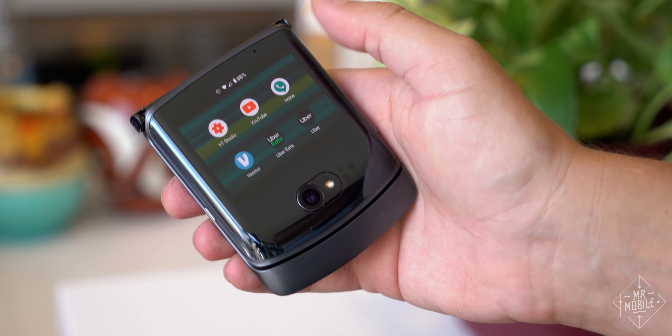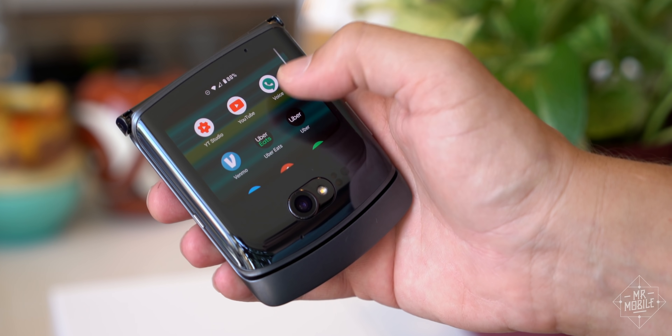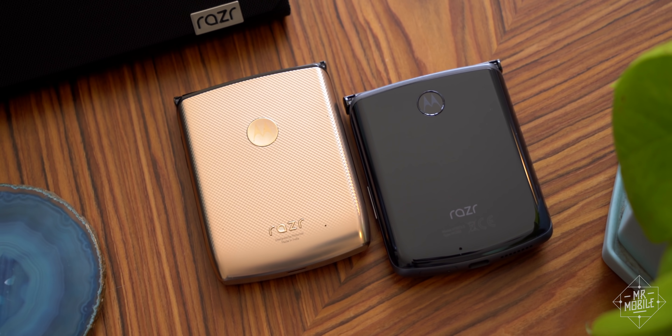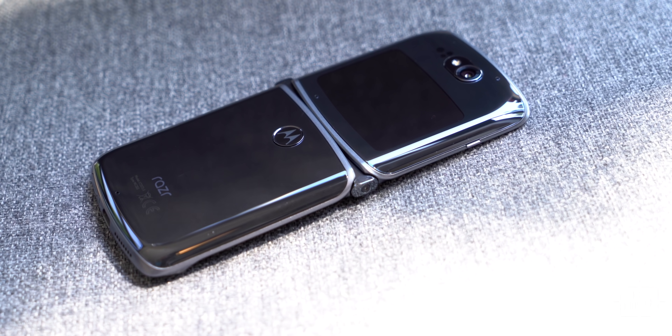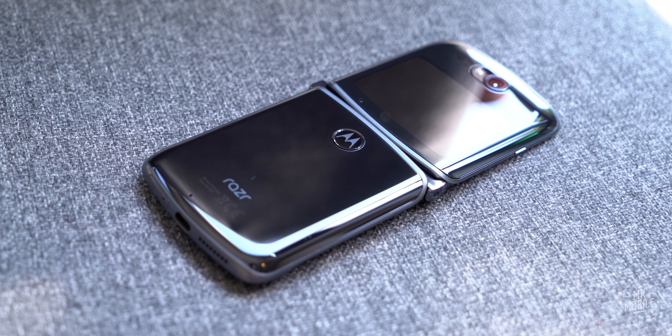Speaking of ergonomics, this thing is a treat to hold. It's thicker, wider, and slightly shorter than last year's model, with a more rounded flip on its top half and a new back plate on its bottom, both made of Gorilla Glass 5.